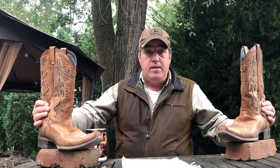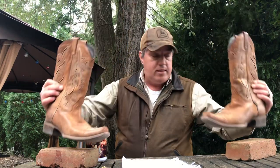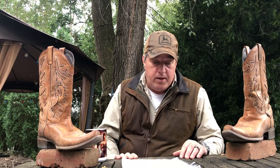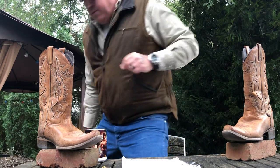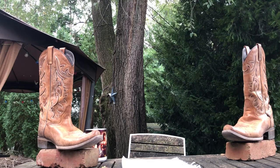Somebody's going to be very blessed to have these — paying it forward. Whoever wins, we'll do a private message, share email addresses, and I'll get them right out to you. Everybody have a safe week. Take it easy, take a deep breath, count to ten — life's too short. Everybody be kind to one another, and I'll see you soon. Yippee-ki-yay!